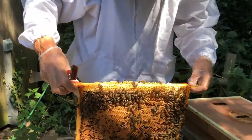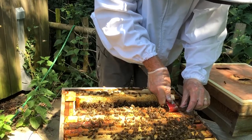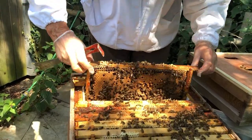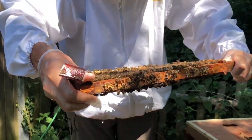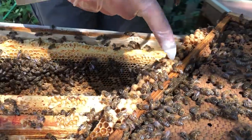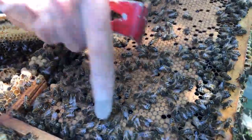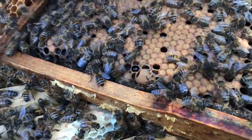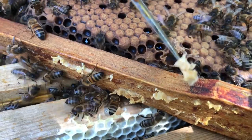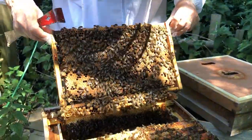Next frame — these are some of the older frames that we put in when we originally put the nucleus in. Pulling it back and having a look, you can see all along the bottom here these drone cells, and then all the flat cappings of the female worker bees. On the edge here we've got a queen cup, so we need to have a look inside to see if there's anything in there. It's entirely empty — I thought it had an egg in it but it hasn't, so we're all right, we can move on.